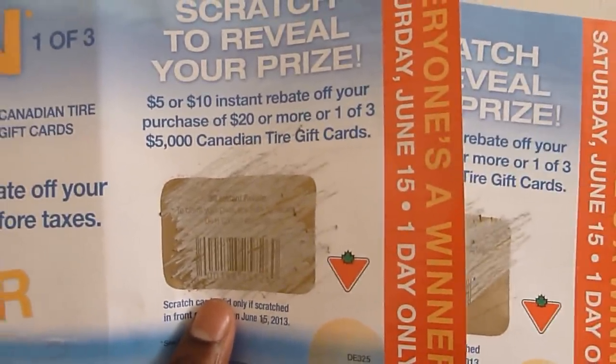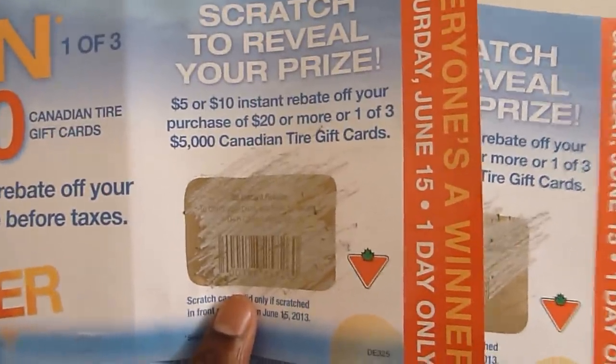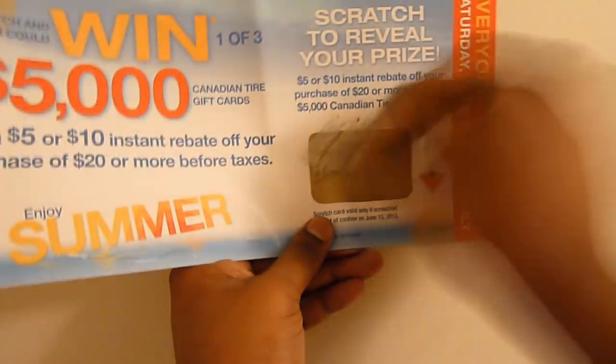Bigger and brighter LEDs are better. Let's check the third one — this would most likely be five thousand dollars. I'm going to win that — let's see. Wow, it's a five thousand dollar... just joking, it's again five dollars. So another five dollar instant rebate — hooray!